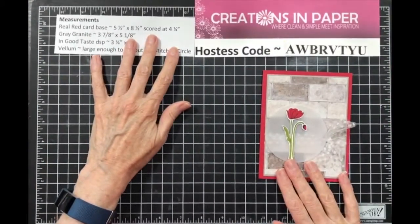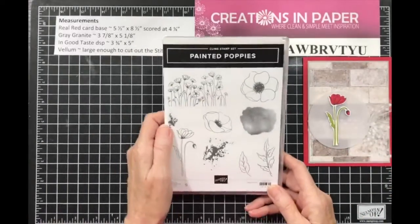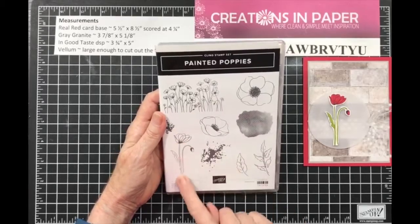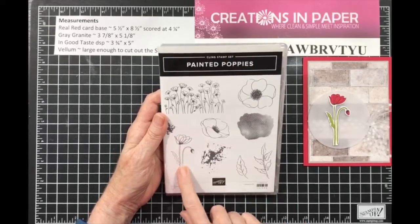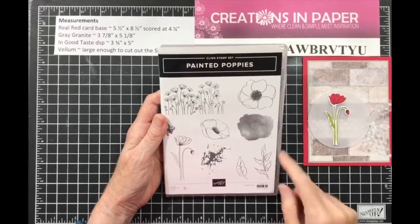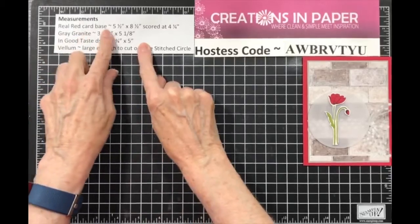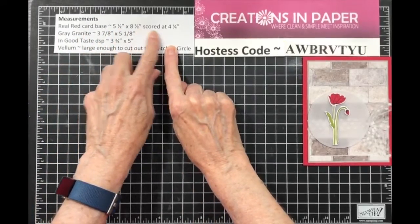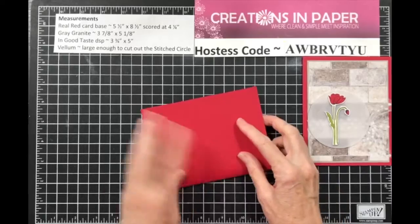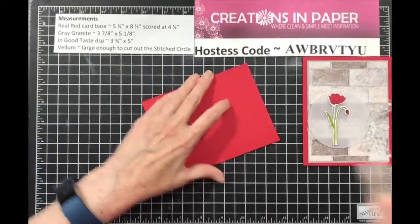I have all the measurements here so we can work on it. I chose to use the Painted Poppies stamp set — I love this image, I'm drawn to it and use it more than anything else. So it would be perfect for this card. First you need a Real Red card base that's five and a half by eight and a half, scored at four and a fourth. Fold that and use your bone folder for a crisp fold.